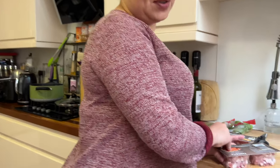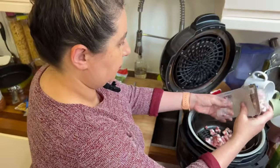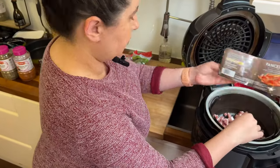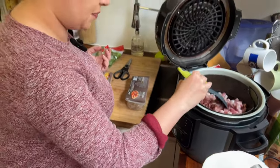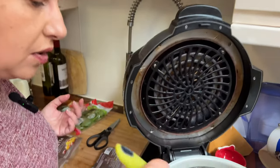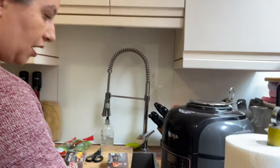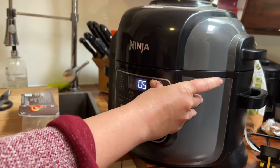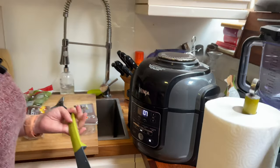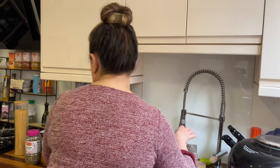I'll go ahead and open the pancetta and put it in the air fryer, spreading it evenly as usual. No need to add any spices at this point, and no need to stir or mix it — just close it and set it to bake. I'll try seven minutes because it's a fairly large portion, but it really depends on your air fryer. And that's it — it's on.